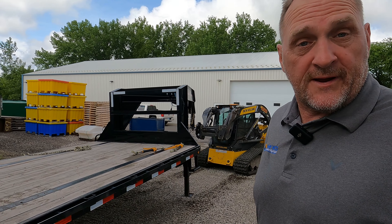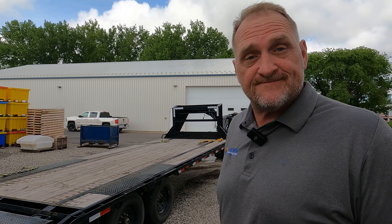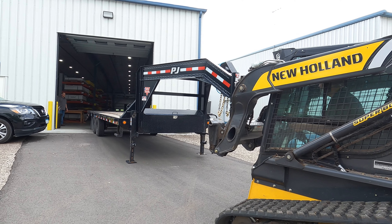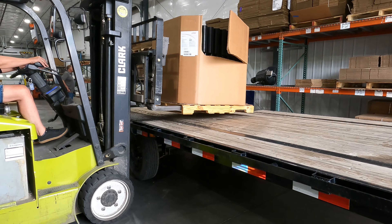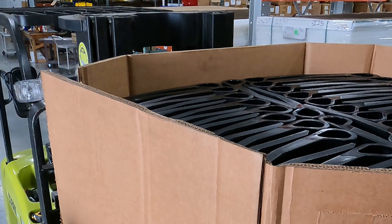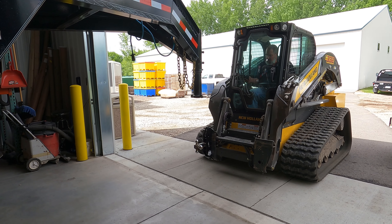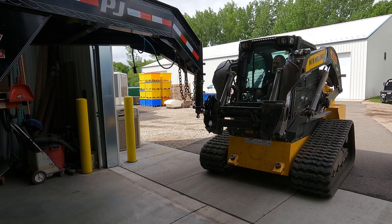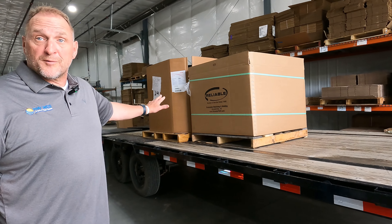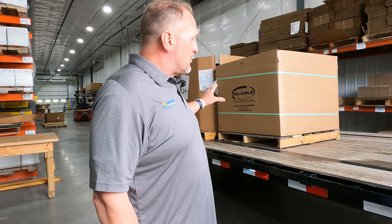Now we're going to put a couple gaylords that are on pallets onto this trailer, and we're going to show you what type of payload that thing actually has. Both these gaylords are full of product — there is a lot of weight on there — and we're going to show you the ease of pulling the loaded trailer.